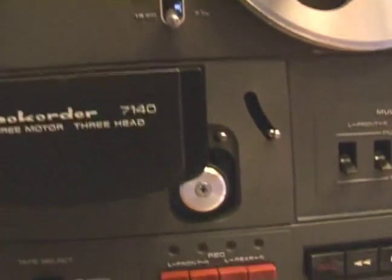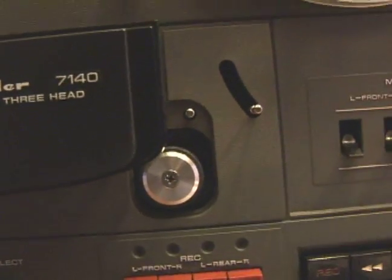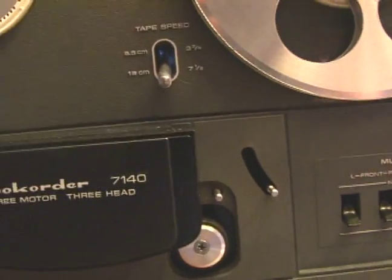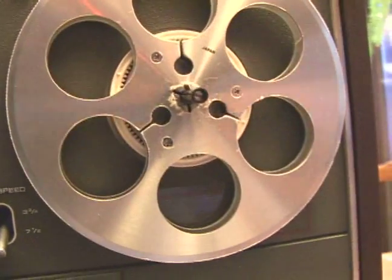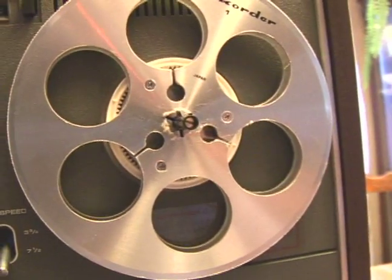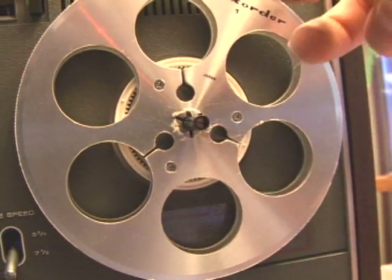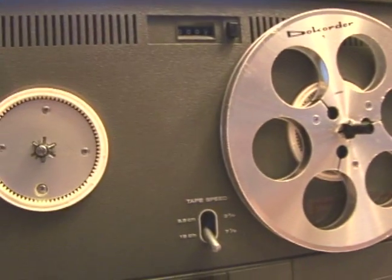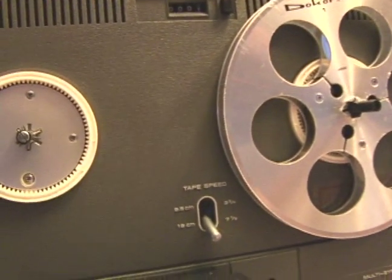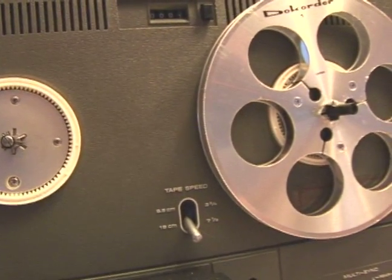The other reel that will turn is down here, but of course that's turned from the back — that's the capstan motor. This is the take-up roller here. You have to take this other piece off, like we talked about before, to actually lubricate that, and I've never actually done that. So those are the three motors that you actually lubricate here.